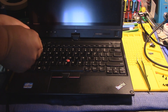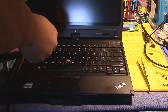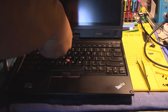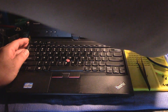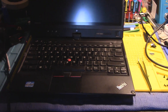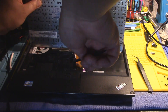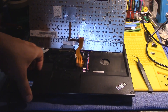Just kind of work your way around. Now we try to remove the keyboard — push up and it should come up. There's a ribbon cable, which on this one I don't have to undo.